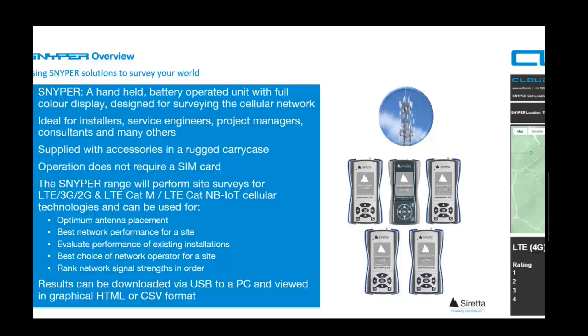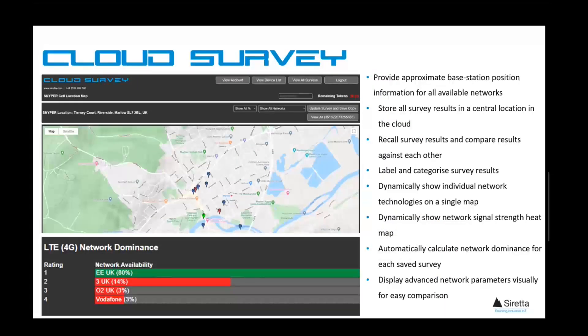Results can also be stored on Serretta's storage and mapping portal called Cloud Survey. This is a subscription-based service with many great features and will be covered in one of our other informational videos.